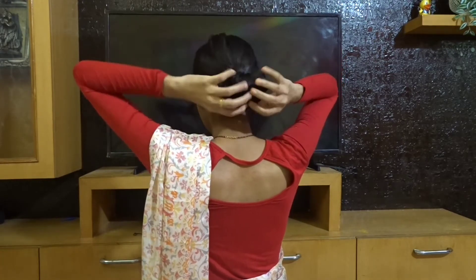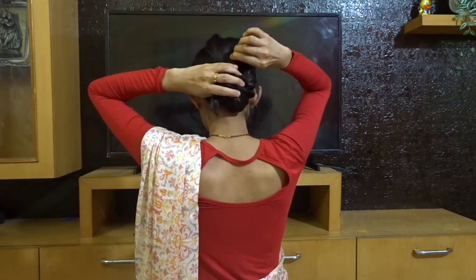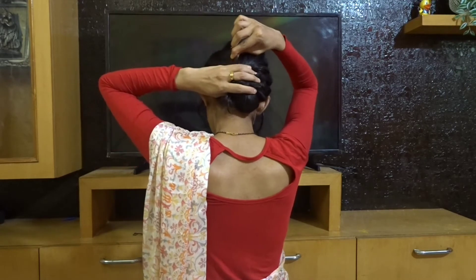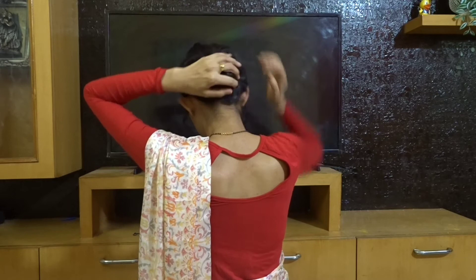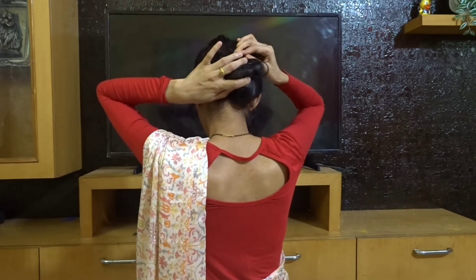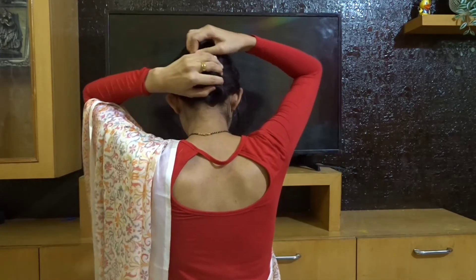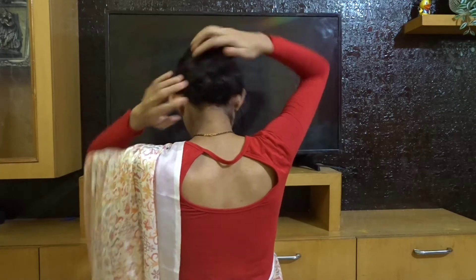Now tease some hair and pull out some hair from the bun so that it gives you a messier, bouncy look. Now I'll add some bobby pins so that it stays all day — you don't want it to feel like it's about to fall and ruin the whole hairstyle.